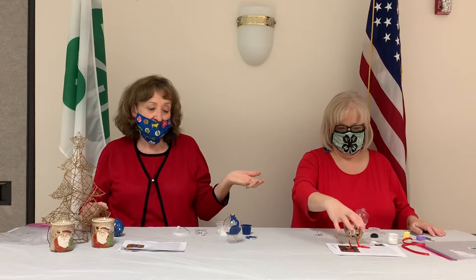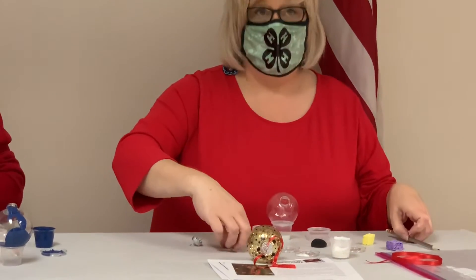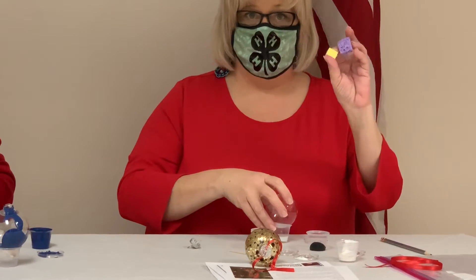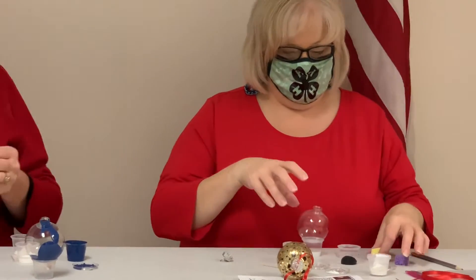So, what do we need to make our ornaments? Carol, I'm going to let you start out with the gold one. What are the things you'll need? You need a bulb, and ribbon, and paint, a pencil, toothpick, decoupage, floor wax, and sponges. If I were to go over the materials for this one, it would be the same except we do not use floor wax.